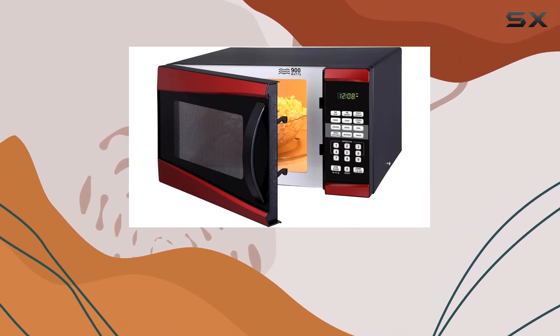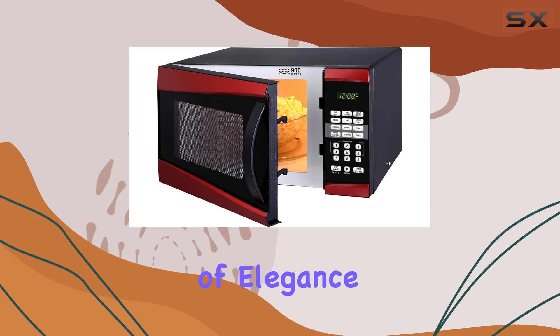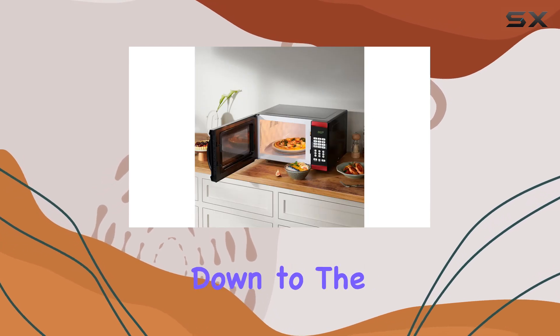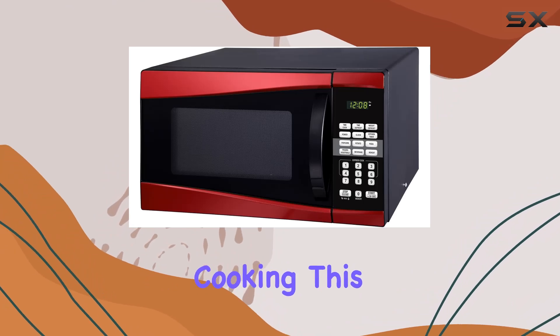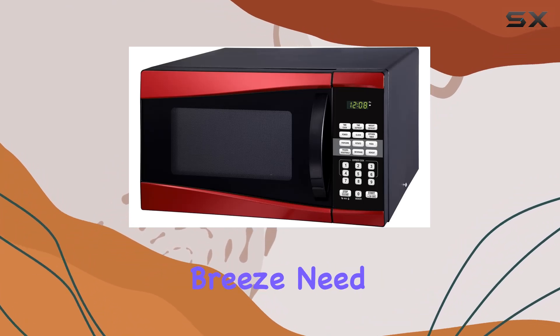That handle door — it's not just functional, it adds a touch of elegance to the design. But let's get down to the nitty-gritty: with 10 microwave power levels and one-touch cooking, this microwave makes meal prep a breeze.